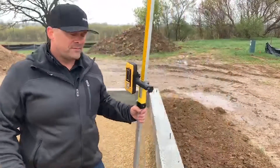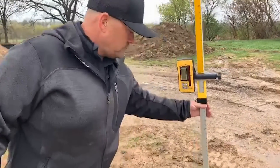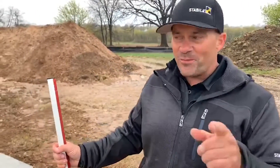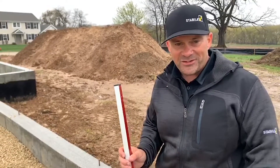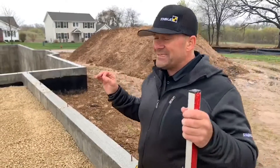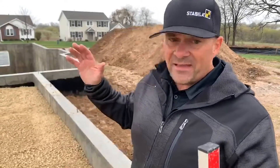Perfect zero. Perfect zero. That just goes to show you the performance of an LER 350 when you're setting your grade and elevation. Accuracy is within an eighth of an inch at 100 feet. Technically, you're going to see zero deviation in a job like this because it is such a small range. Thanks guys, Rich Morse with Stabila — have a great day.